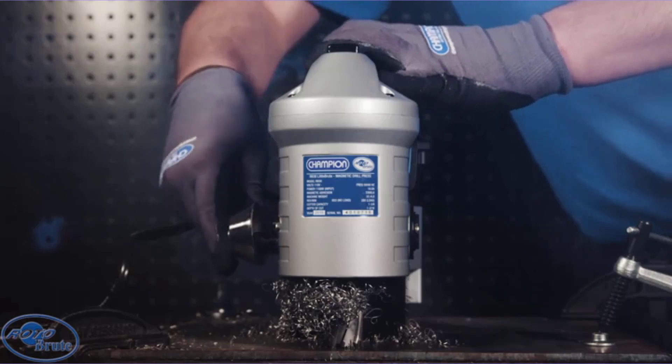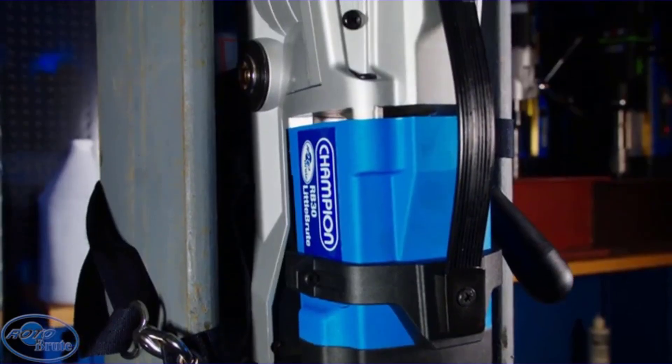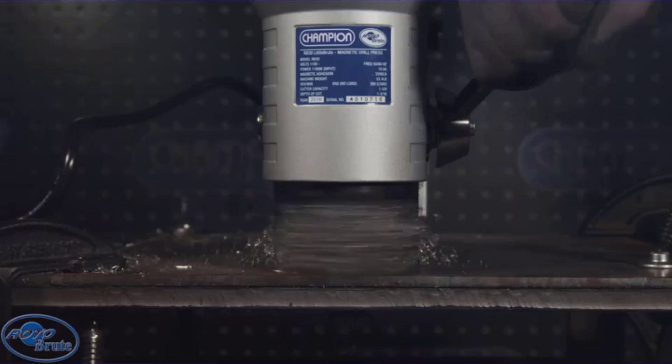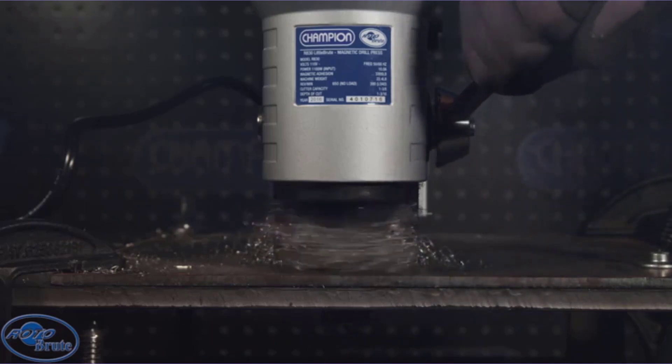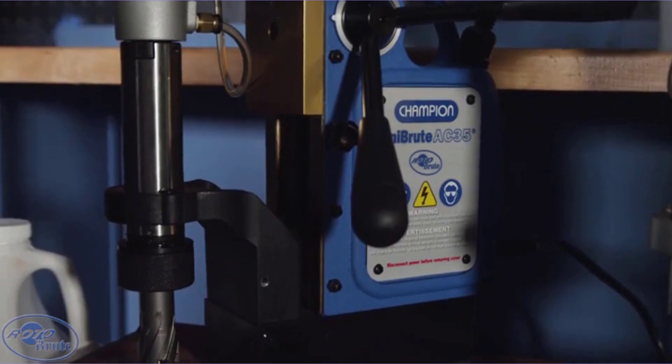Key factors to consider include drill size, motor speed, and power source. Power source is measured in terms of amperes, which lets you know how much power your drill press will use to run perfectly.